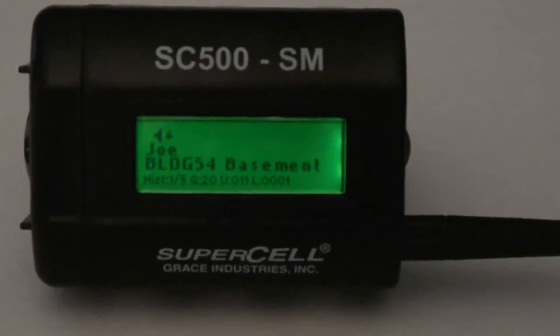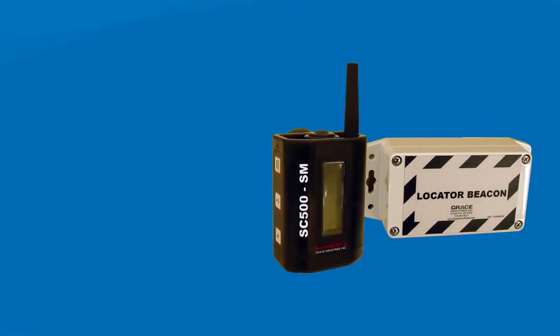The SC500SM is carried by the supervisor and is capable of displaying the name of the worker in alarm and the general location when using Grace Locator Beacons.